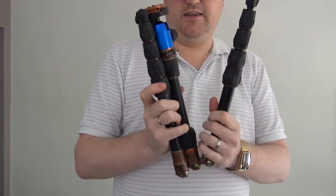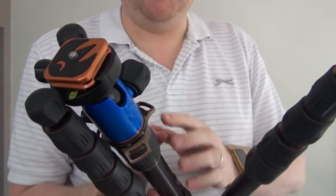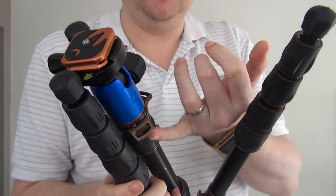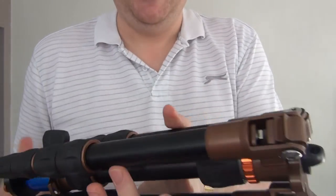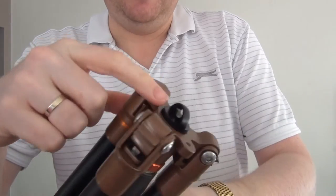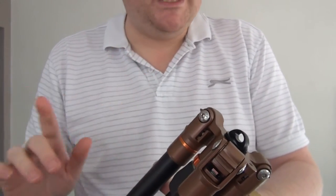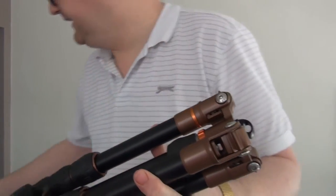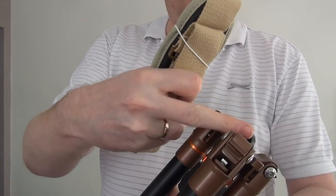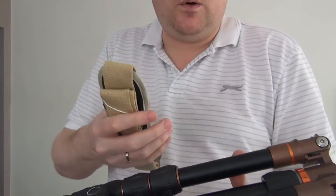They've also now got this tri-plate on the top. The purpose of this — between that and the small hole at the bottom, which is why you have a carabiner by the way, because there's no hook on this — the idea is you can clip the strap directly onto that and directly onto one of these and you can carry it as is, which is actually quite a nice idea.